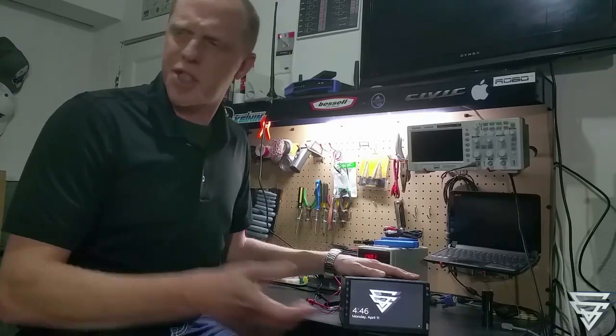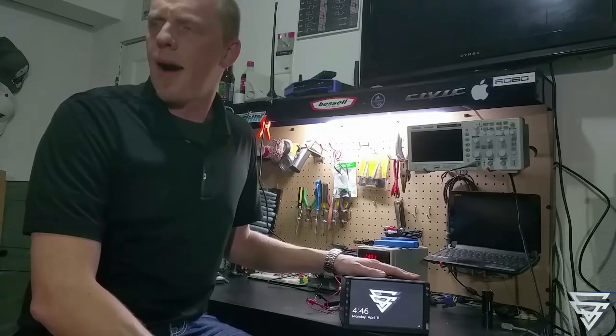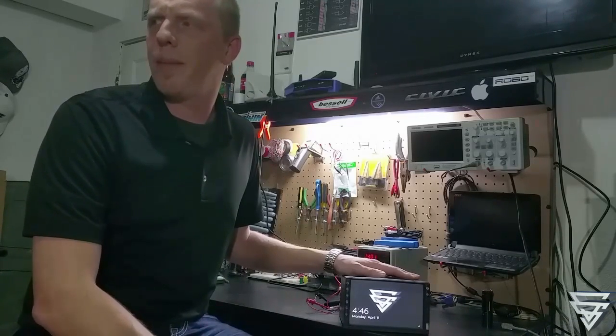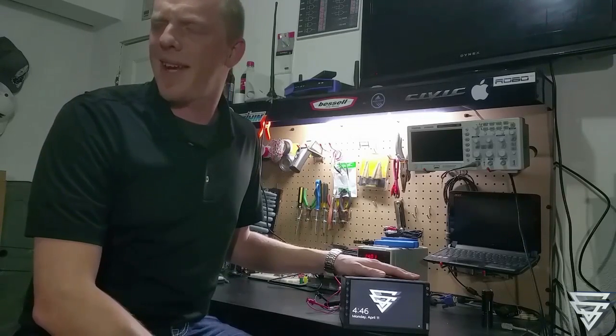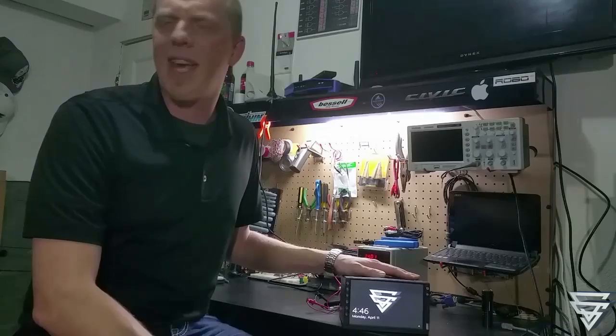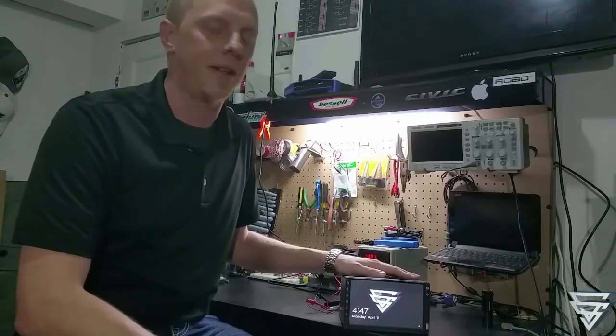I didn't go with anything expensive — it was just a cheap four-channel Boss amp off eBay. I think I spent maybe 30 bucks on it, if that. It even included an 8-gauge power kit and a bunch of RCAs that I won't need.